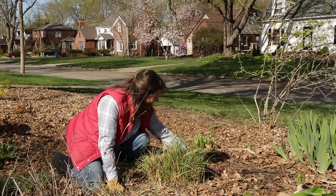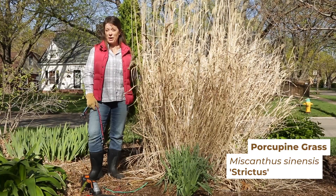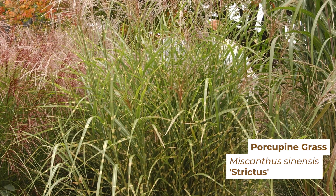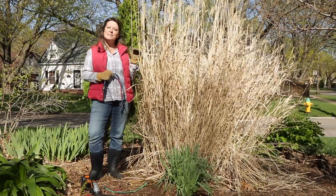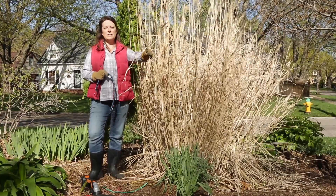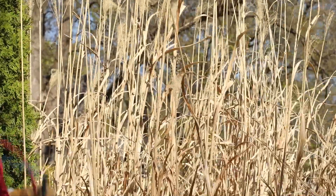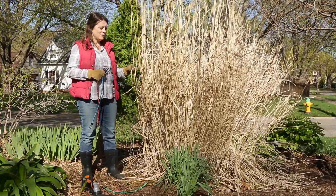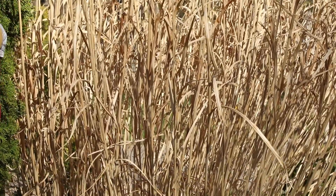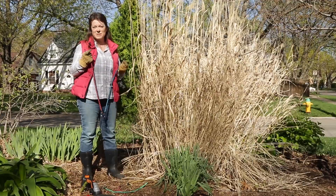This grass is the centerpiece of my front yard bed, and it is porcupine grass. 364 days a year, I love this grass. It has beautiful horizontal yellow stripes on every leaf. In late summer and fall it has these really pretty pink, tan, purpley plumes of flowers — you can see the remnants here. They persist throughout the winter. It's got great height and such a dramatic shape. But this day of the year it is no fun to deal with, because its blades are sharp and the remaining stems are really sturdy and woody. I've tried a lot of different things over the years, and this technique seems to be the most successful and least difficult.